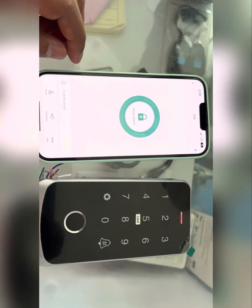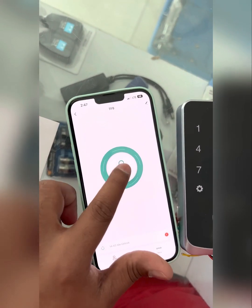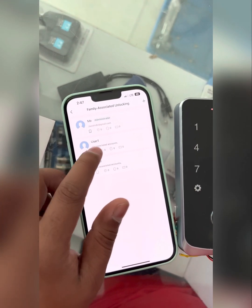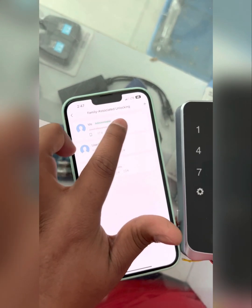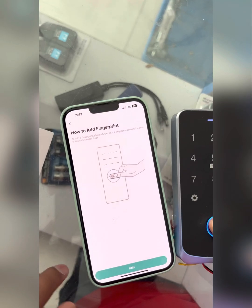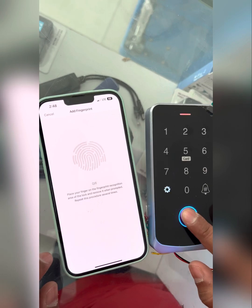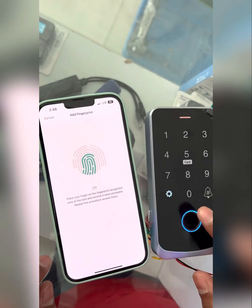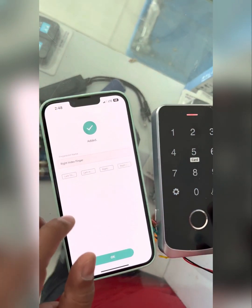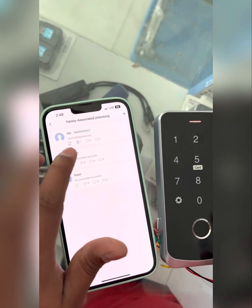Select the device. There is no administration yet, so first you need to add administration. Add the administrator's fingers. You can add a name also. The administration is already added.